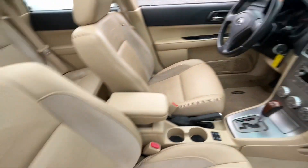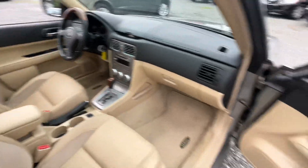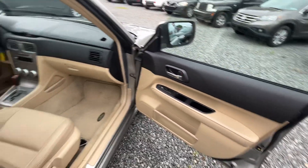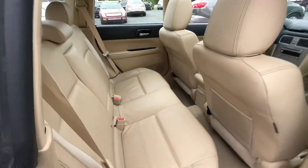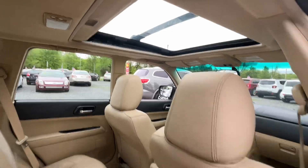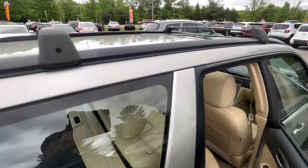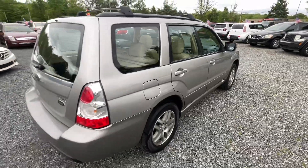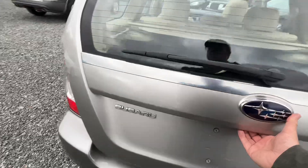I love the LL Bean leather with the suede inserts. You've got heated front seats, power windows, locks and mirrors, a six-CD changer in the front. This one's got the big roof rack up top and alloy wheels. Nice car.